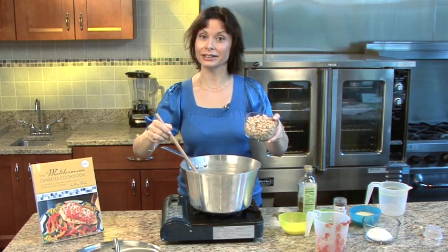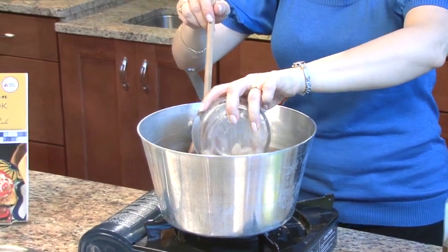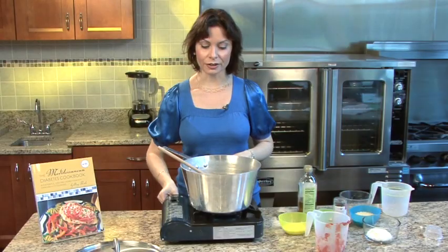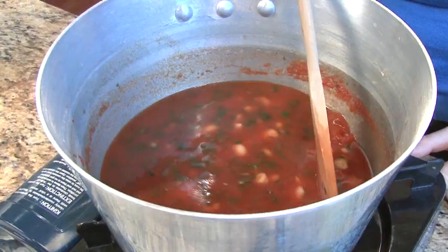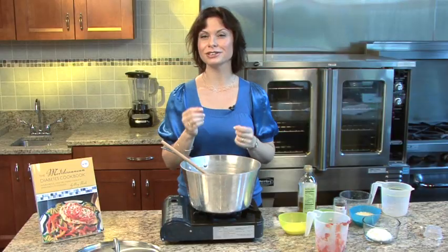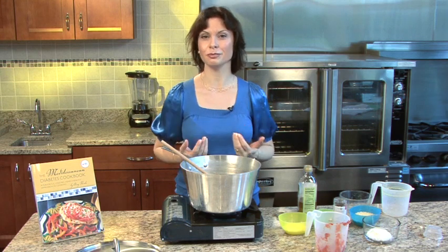Now I'll add in my cannellini beans — sometimes these go by the name of white kidney beans. You can use those or really any bean that you have on hand. I'm going to turn my heat up to high and bring this to a boil. That's going to bring all the flavors together and help soften up the beans and bring the stock and tomatoes together.